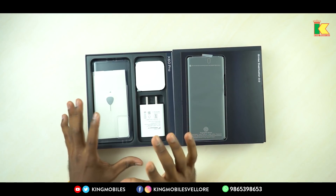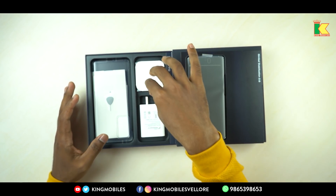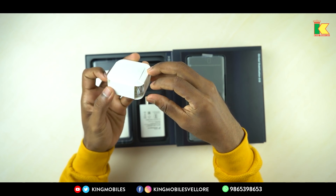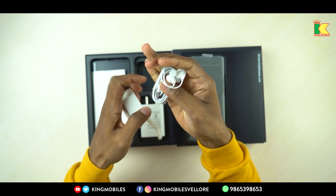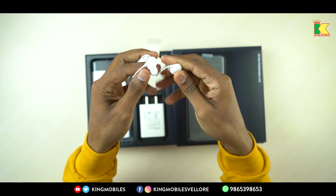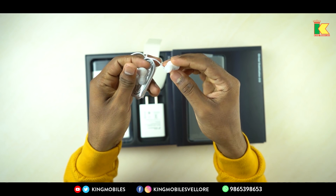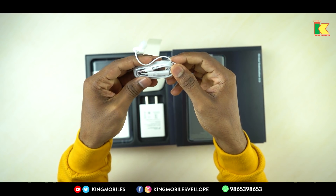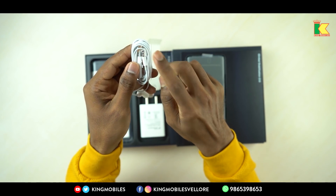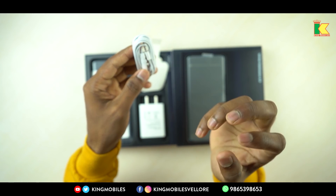The box is full. So let's start with the earphones. You have a little box for the earphones. The earphones have a slightly different shape. You can collect the phones and accessories together.